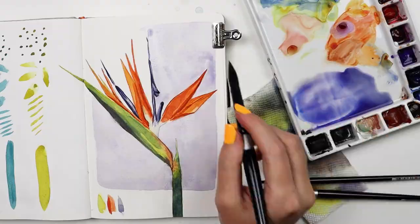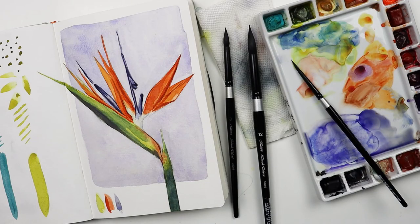This well-balanced brush set gave me all the tools I needed to create a colorful work of art.